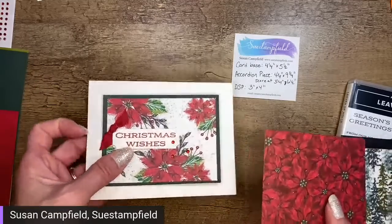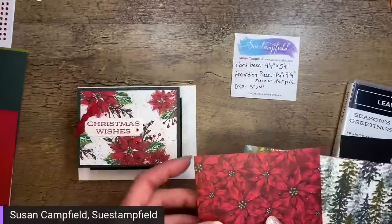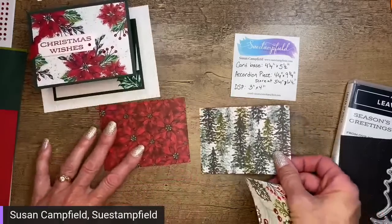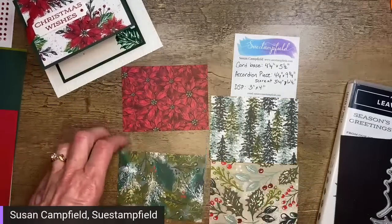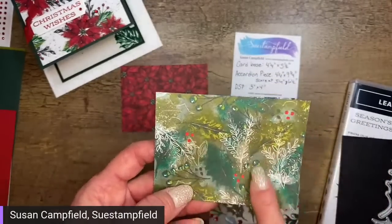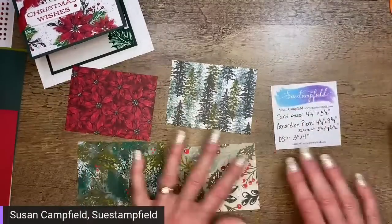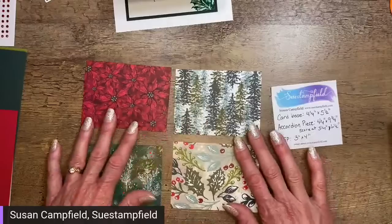We'll have the second version also in the project sheet, so we just need to decide which paper to use. We could use these pretty poinsettias, or this beautiful forest of trees, or this one with a collage feel with different colorations of holly, or this one with kind of a sahara sand background. So we have four options — vote for one, two, three, or four, or you can say 'trees' or 'poinsettias.'